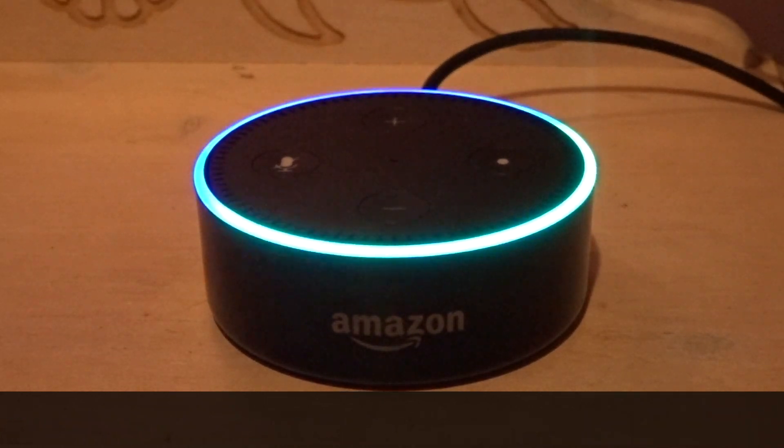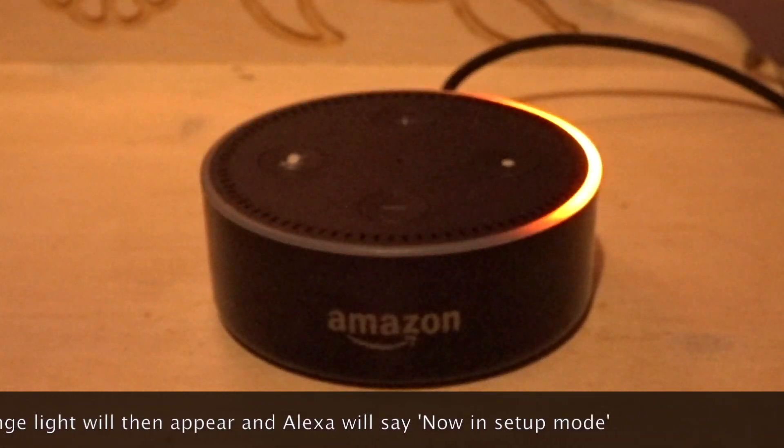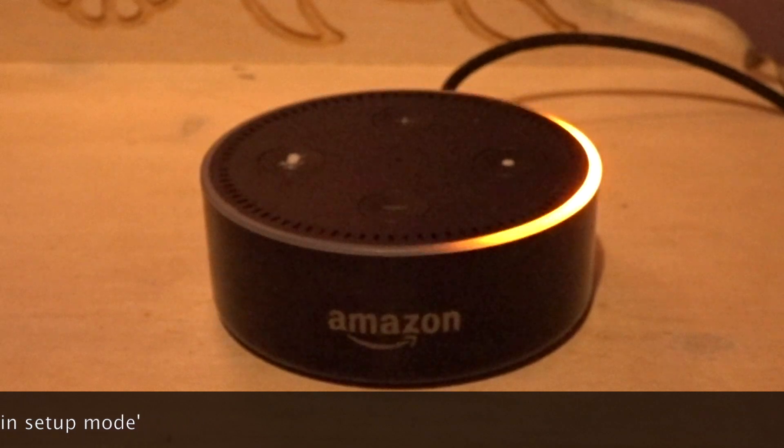An orange light will then appear and Alexa will say, now in setup mode. Follow the instructions in your Alexa app.